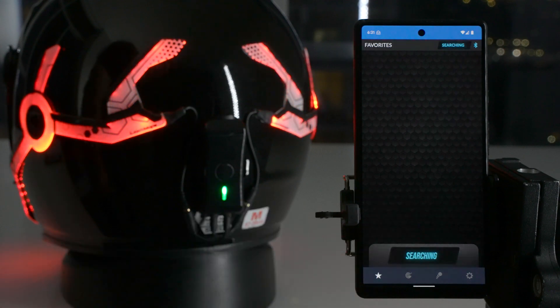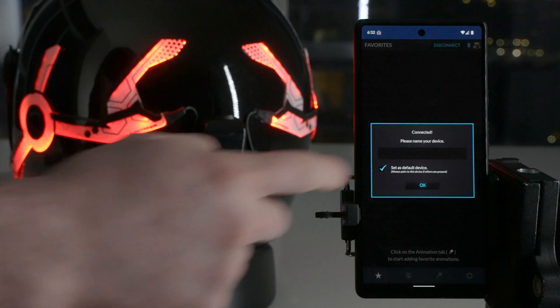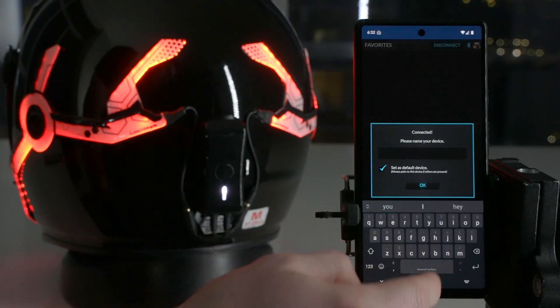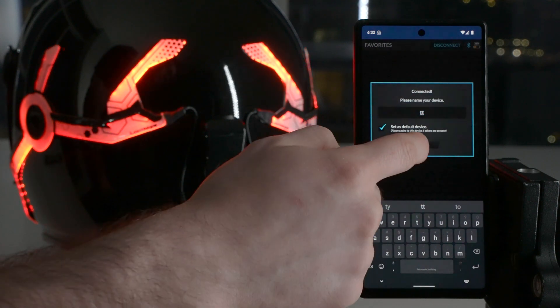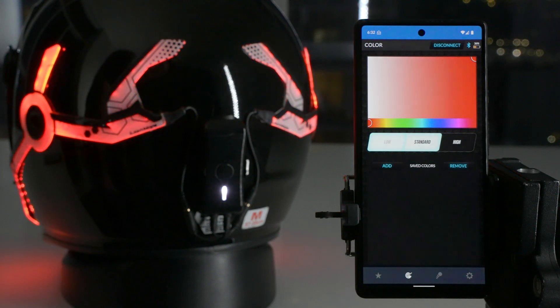So you're going to hit connect on the app, and it should take a moment to find the Night Shift. There you go — it found it. It's going to prompt you to name your device, so we'll just call it TTT or whatever. And now you can start controlling your Night Shift.